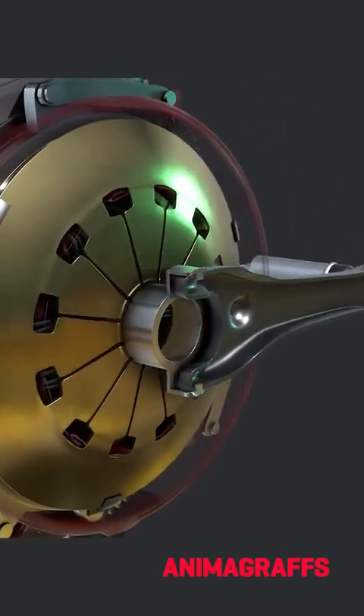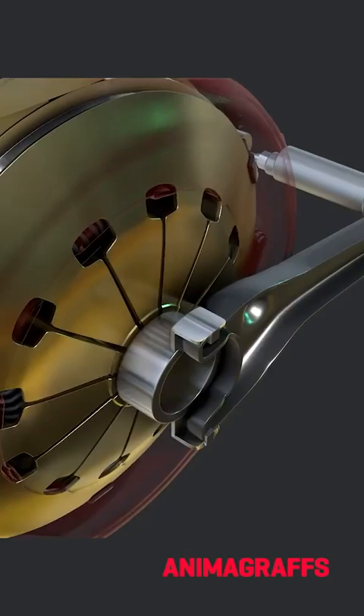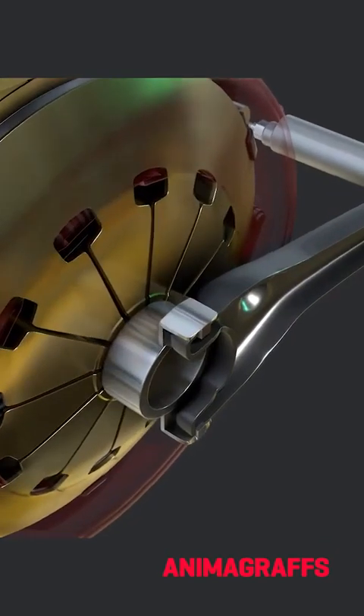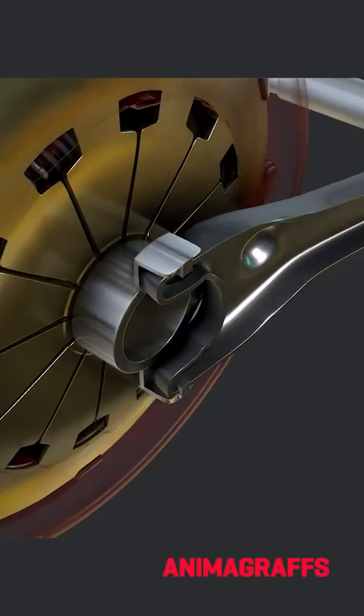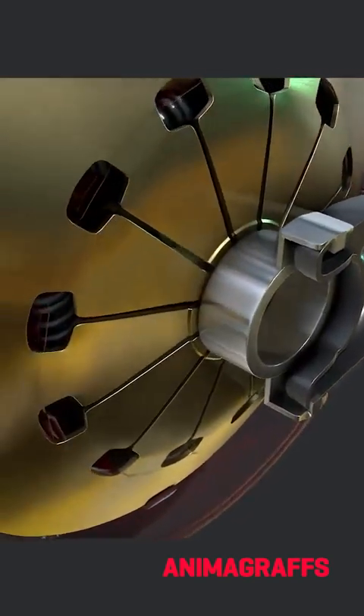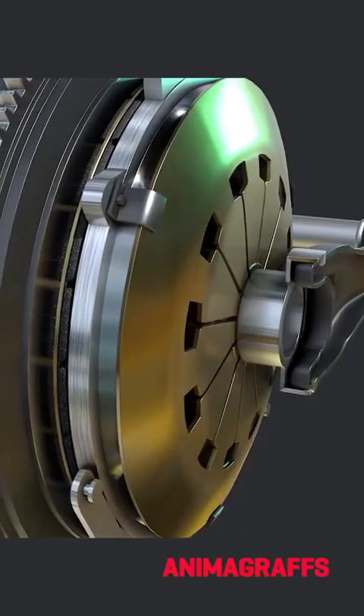The clutch fork sits at the center of the diaphragm spring. As the clutch fork pivots, it presses against a release or throw-out bearing, depressing the diaphragm spring's inner prongs, which in turn lifts its outer edge and the connected pressure plate.